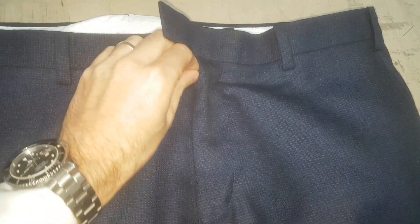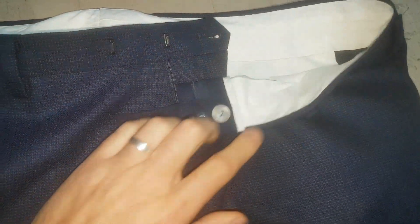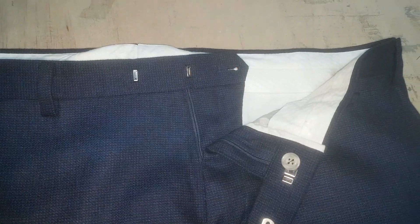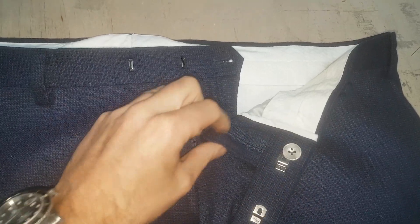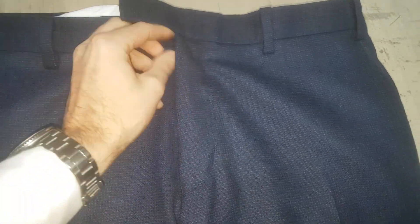The worst thing is, look at the zip — it's all twisted, and when you're wearing it the zip just comes down. So we're doing it properly. The proper way to do it: you leave the button where it is, don't touch any of that, and then do it on the back. If you're being super cheeky, you could maybe move the clasps as well as moving the button, but you might get away with half an inch — and same again, the zip's going to twist.